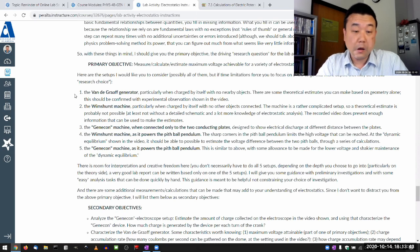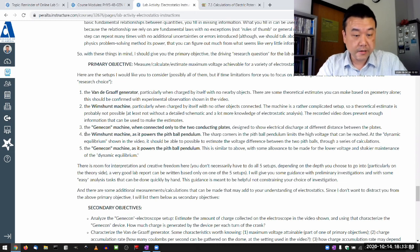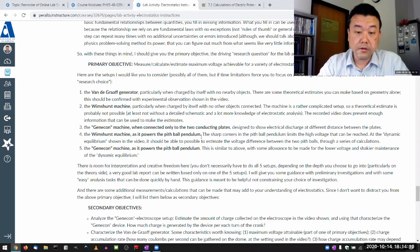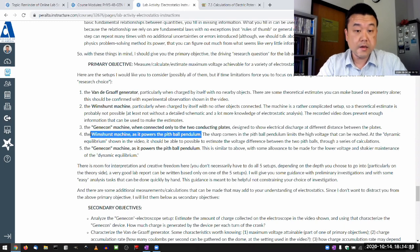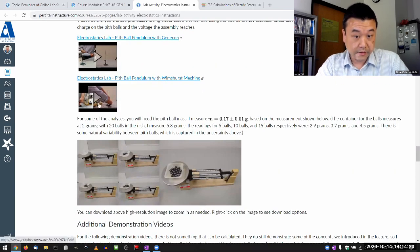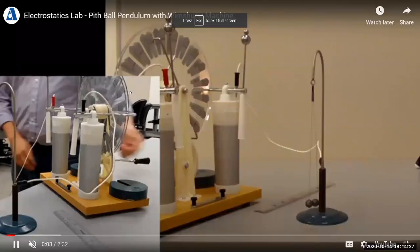What I really want is for you to think through it. For example, one of the electrostatic setups I'm suggesting you could analyze is the one involving a Wimshurst machine as it powers the pitball pendulum. I don't know the proper name for it — I'm just calling it the pitball pendulum. I hope you can recognize the video that can be used to do this analysis. If you scroll up under the pitball pendulums, I do have one video exactly with the Wimshurst machine.